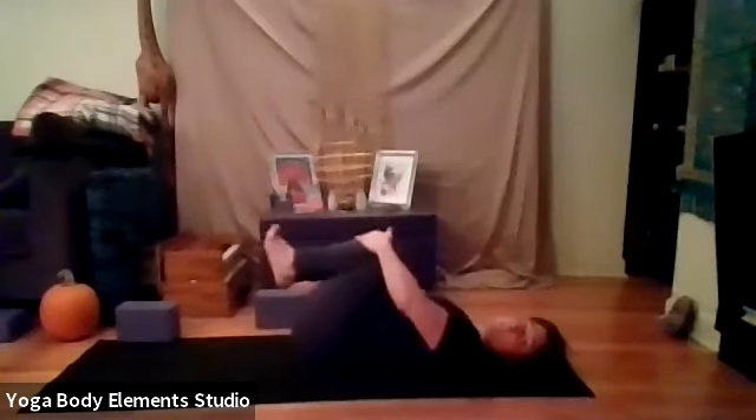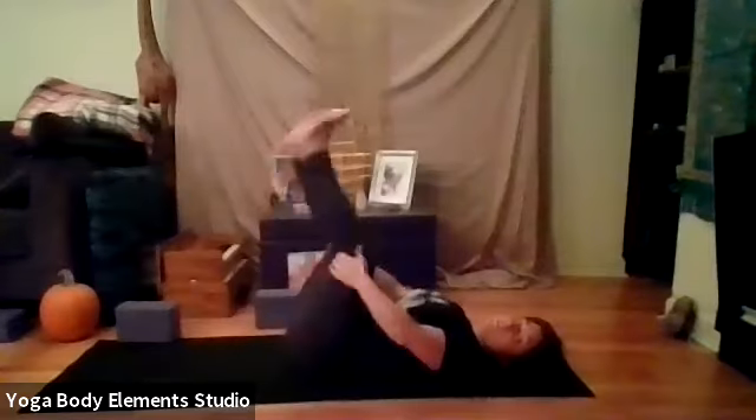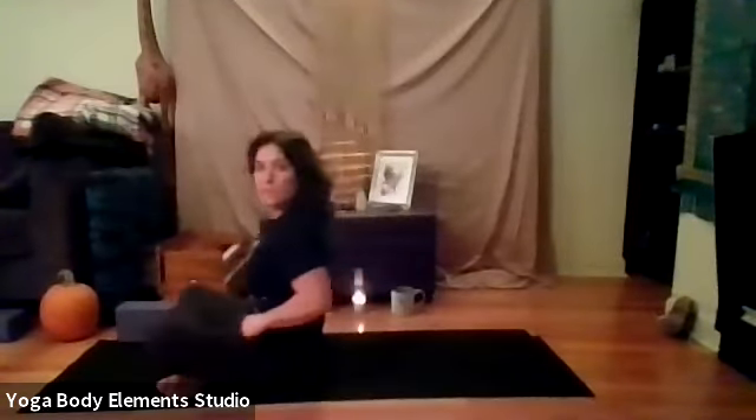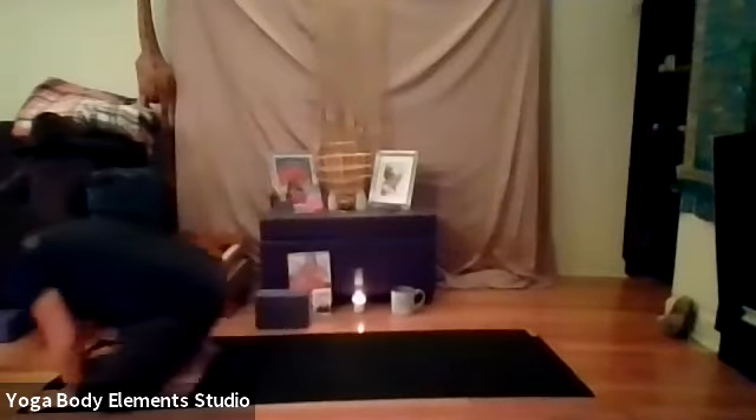And then slowly roll back onto your back. Let's uncross that left leg. Let's exhale, draw our knees into our chest, gently rocking from side to side, massaging out the back. Either fetal position, or if you feel up for a rolling, rock a ball, rocking forward and back. Come up to seated. We're going to cross those ankles and come to our tabletop position.